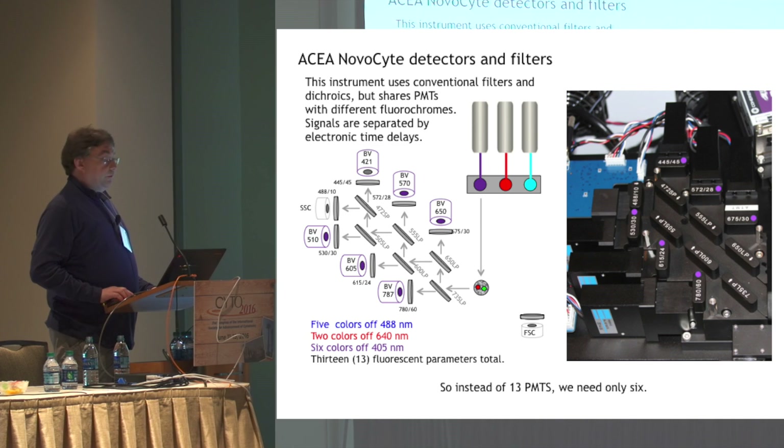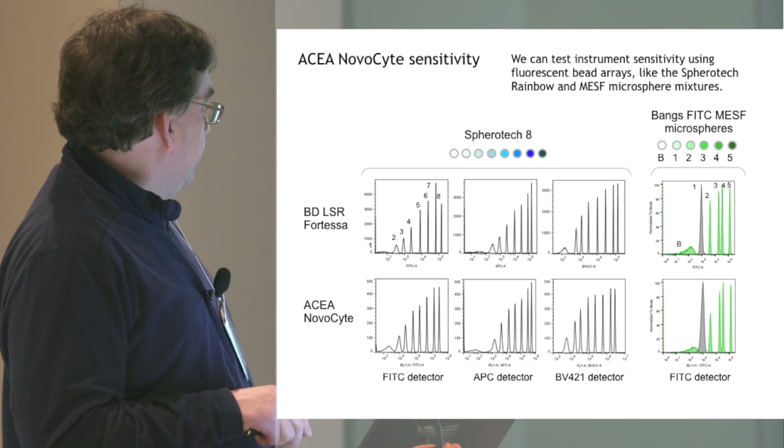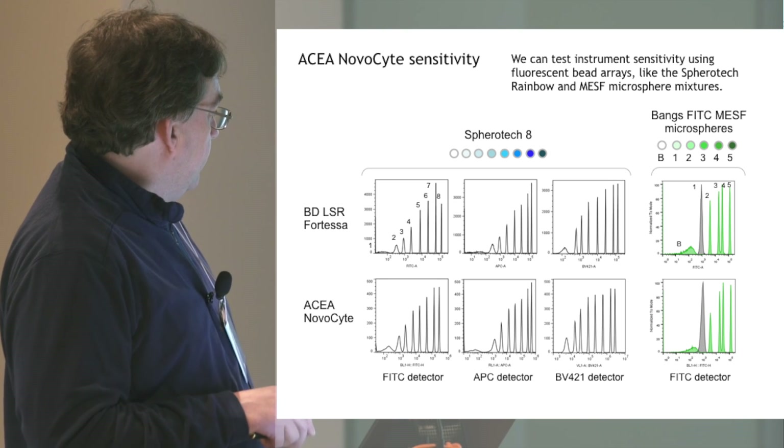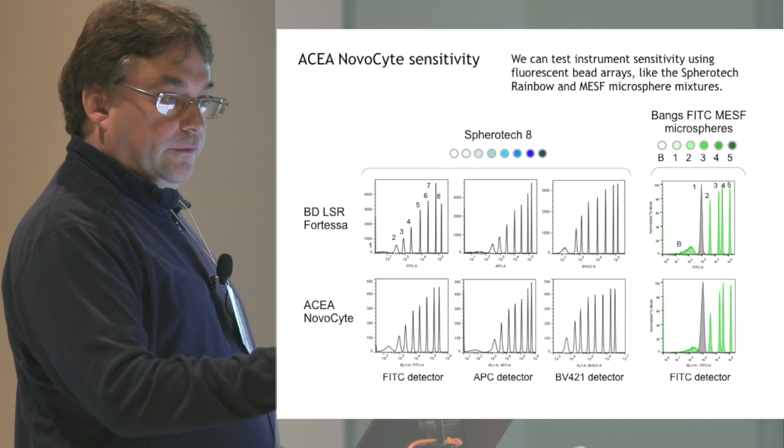It's simpler and it's cheaper. Photomultiplier tubes are a big source of expense in flow cytometry. The sensitivity is excellent. Here we've analyzed Spherotech rainbow beads, and using FITC and PE MESF beads — which are extremely dim, more comparable to the fluorochrome levels we normally see on cells — the instrument does a very good job distinguishing these populations. If you compare it to an LSR Fortessa, using those MESF beads, you can see the sensitivity is nearly comparable. The gray peak, the dimmest labeled population, is well resolved — certainly within the sensitivity levels we would expect from our flow cytometers.